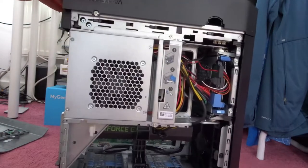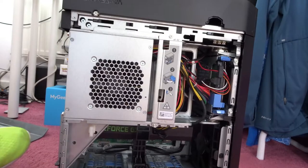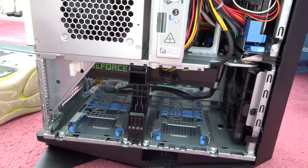There we go. So let's get the Elgato next. It should live down here somewhere, I think. Ok guys, we've got the capture card out of the box now. So let's figure out where this is going to live. Probably live in there under the graphics card, I'm thinking. Looks a good fit.